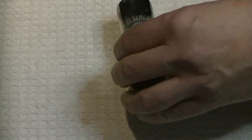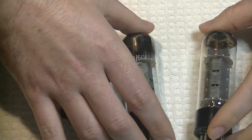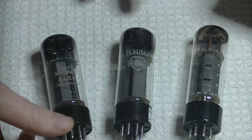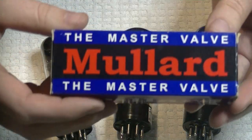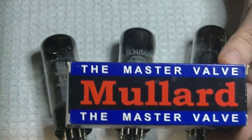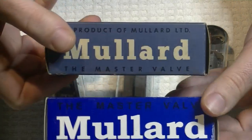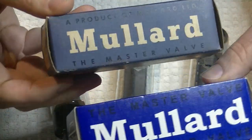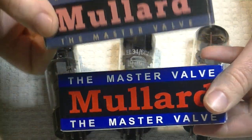We saved the best for last. We've got three more EL34s. Let's show off the boxes first. You should be able to tell right away which box is new and which is vintage - there's no competition. You can tell this one was made to look like the vintage one - it's almost identical in design - but obviously the vintage one is vintage. Now let's look at the tubes: which one of these is the original Mullard EL34 XF2?